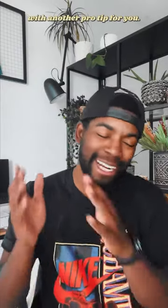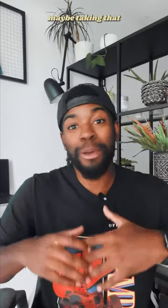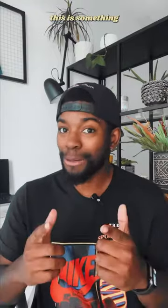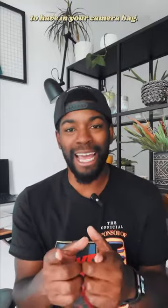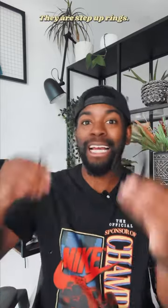How's it going friends, your man King of the Dream with another pro tip for you. Whether you're brand new to the content creation game or you're maybe taking that next step to a new camera, this is something that you definitely, definitely need to have in your camera bag. And what is it? They are step-up rings.